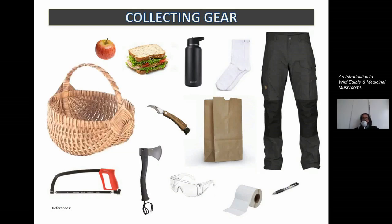Let's see what you'll need when you're going to go to the woods. There is some collecting gear that you'll need, and here in the picture you can see random stuff — a basket. A basket is important to have, especially if you're going to collect fleshy mushrooms. If you intend to collect more conks or shelf fungi, then you don't really need a basket. But why do you need a hatchet, protection glasses, and a saw?